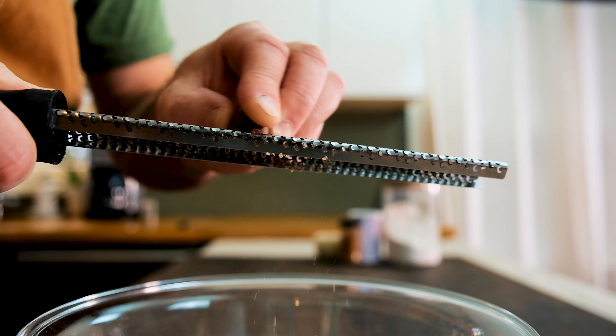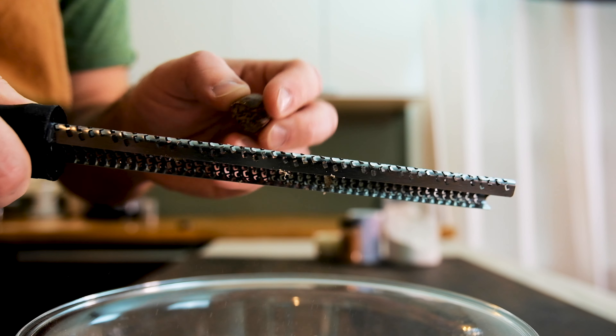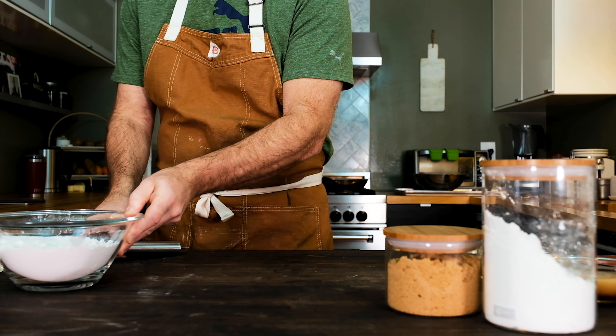Ground nutmeg works good too, but come on — slow-mo microplane shots? Yeah, those are pretty hard to pass up when shooting a video. I digress. Anyways, stir everything together and put that bowl aside.